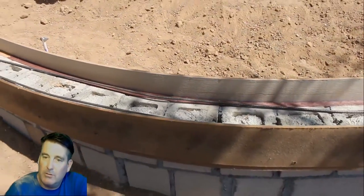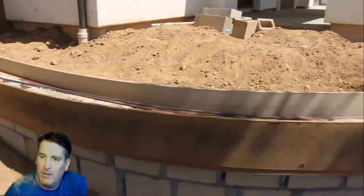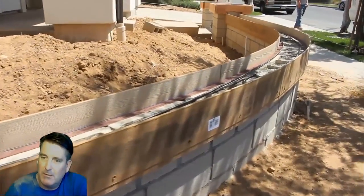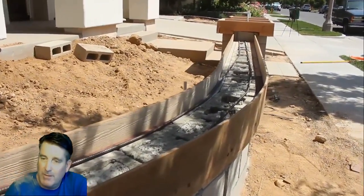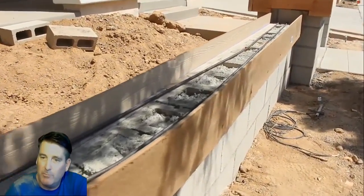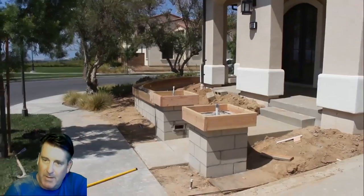We've got close to 100 feet of cantilever that we'll be stripping and finishing. You've got both sides here — typically a swimming pool is about 110 feet of coping, and when you count both sides of this wall, it's about 100 feet.